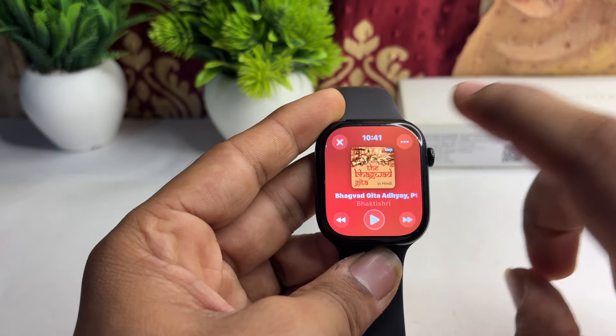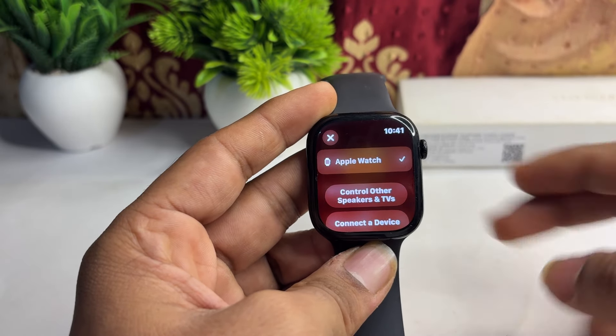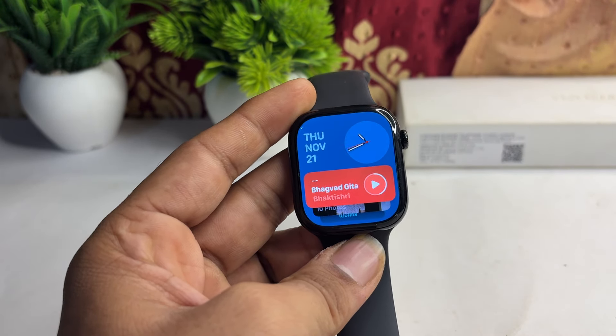You can tap on it again to confirm, and you will find that the Apple Watch speaker is now set. So that is how you can simply listen to music on your all-new Apple Watch Series 10.